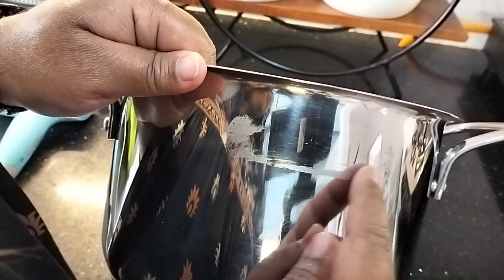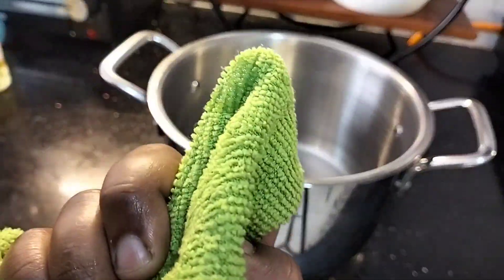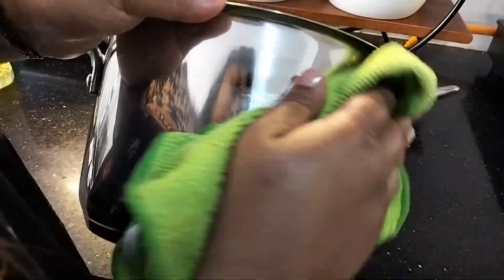For leftover glue, use oil — any cooking oil you have in your kitchen. I'm using sunflower oil. Take a little oil on a cloth and rub like this. The glue will be removed in no time without much effort.